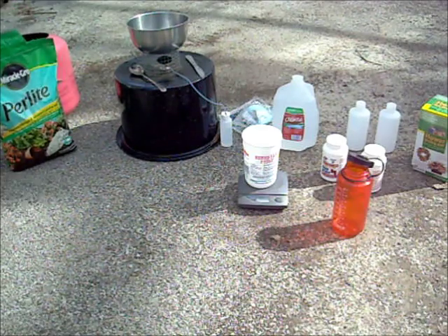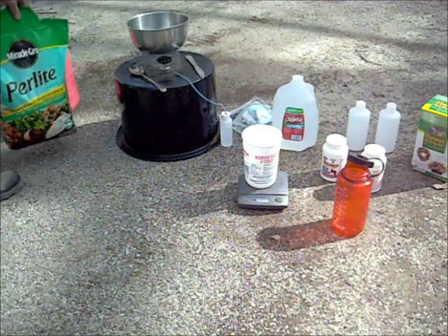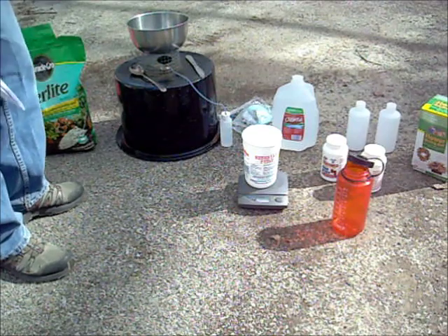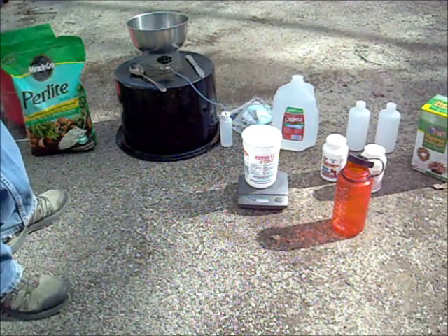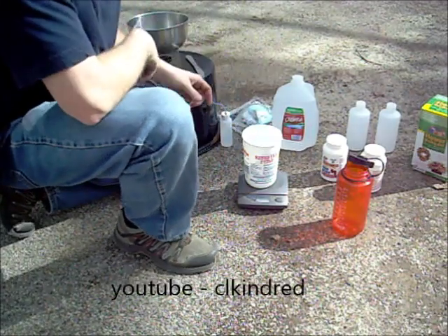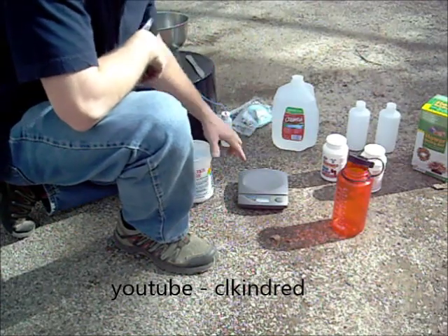Here's my perlite that I'm going to use. The water glass that we're going to make today, mixed with the perlite, makes like a fireproof cement-type mixture — at least I've seen this in a video, and I'll show you a link to that video when I'm done.